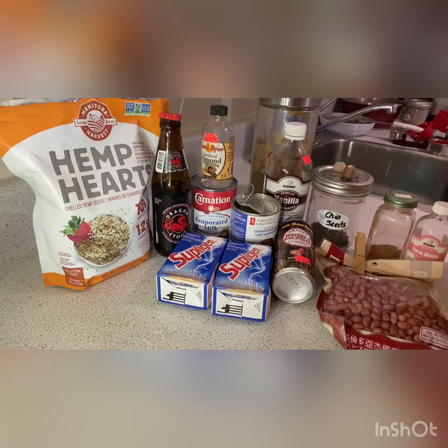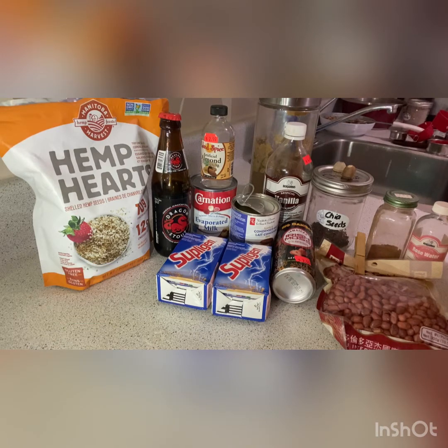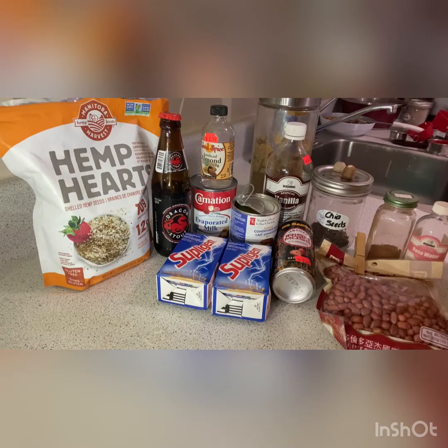How you doing? I hope you're well. I'll be showing you how I make my peanut power drink, also known as strong bark. Strong bark.